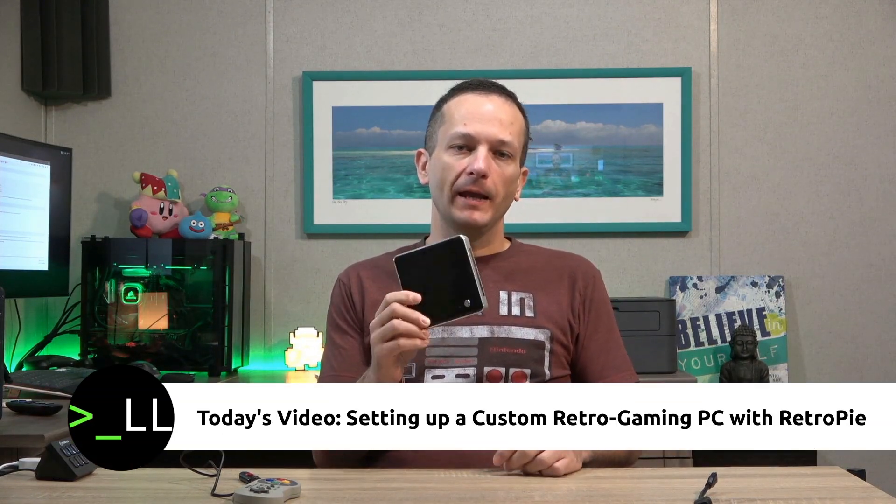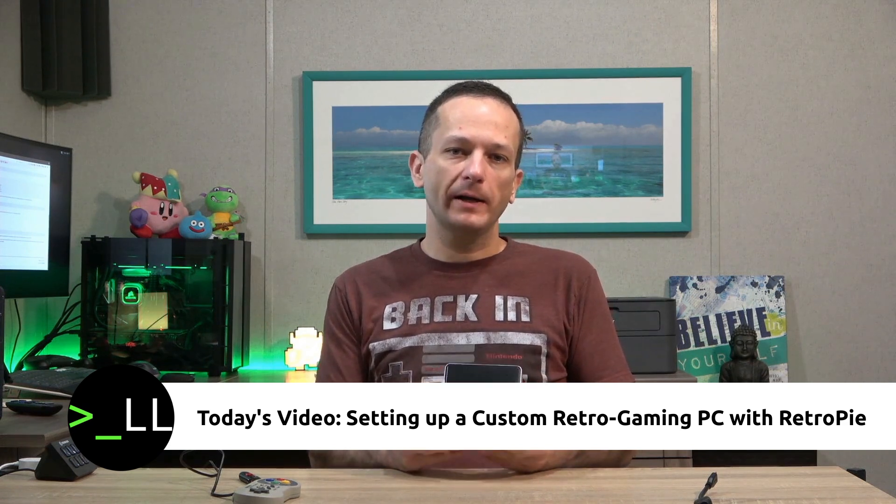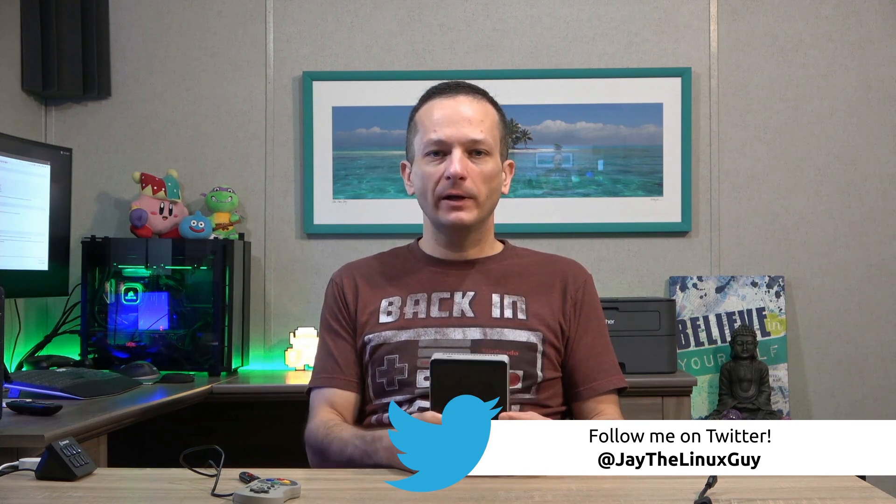Recently I purchased this Intel NUC on eBay because I wanted a dedicated OBS encoding PC to use for my channel. I thought being a Core i5 would be no problem, but unfortunately this thing chokes when I try to encode 1080p. I was actually kind of surprised — who knew something as simple as 1080p would be a problem for encoding on an i5, even if it is a lower-powered i5.